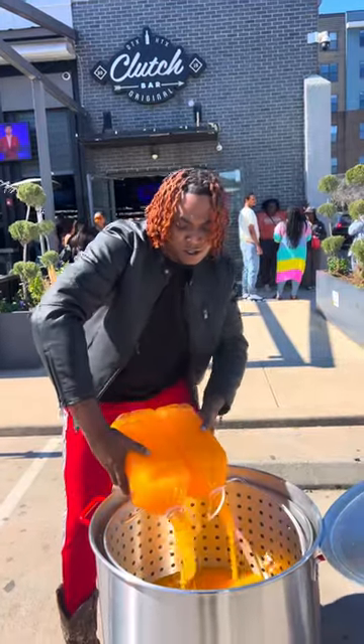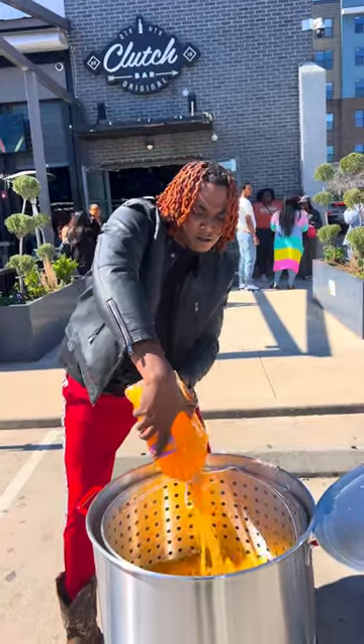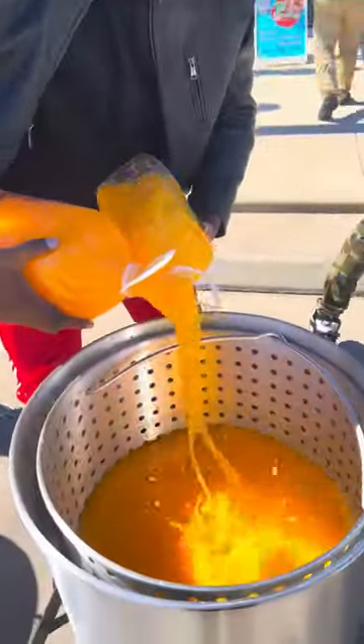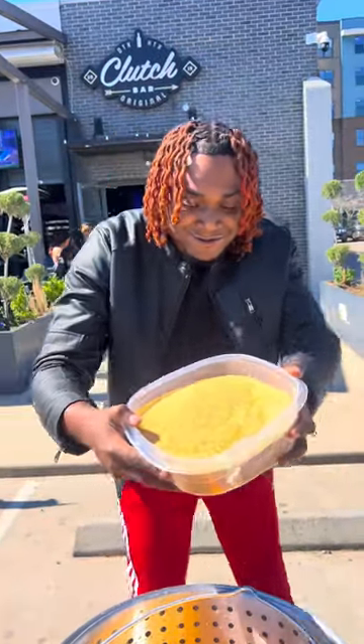Let's do a crawfish boil — the very first crawfish boil of the season! We're in Houston, Texas at Klutz Bar and Grill. We finna go crazy. Let's pop it with the Tempico first.